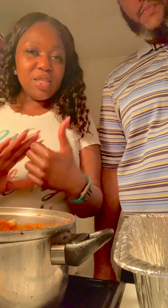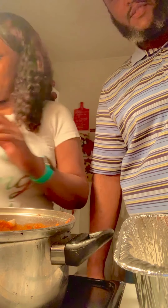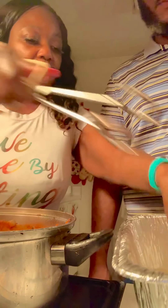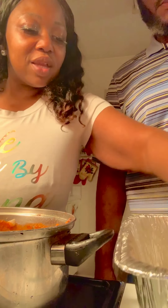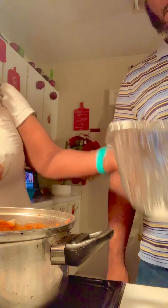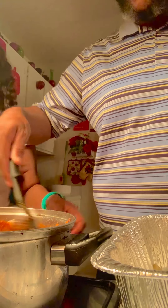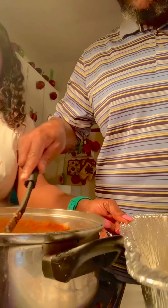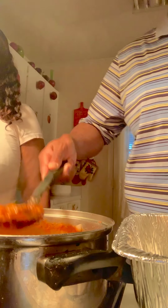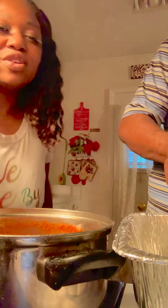Hi guys, so today I am making lasagna with babe. We're gonna be making lasagna. So now we're just taking the noodles and putting them in the pan, at the bottom of the pan. Okay, now you're gonna take the sauce and put it in the bottom of the pan. There you go — are you gonna spread it at the bottom of the pan? He's spreading it, y'all, so I can turn the phone so you have to see him spreading it.